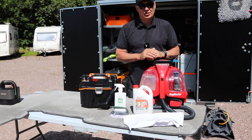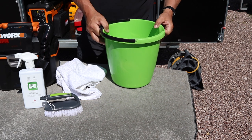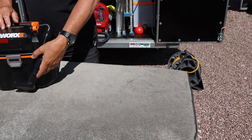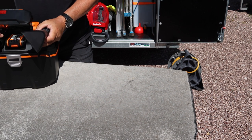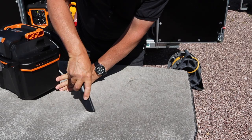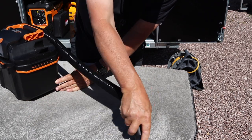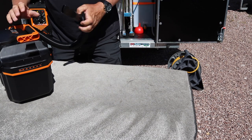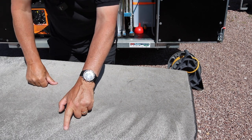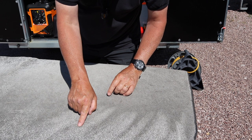First I'll show you the manual version. In addition to the items mentioned, we'll also have some warm water in a bucket. The first thing you want to do is vacuum the carpet — so I'm going to do that now. That section's done. Here we have quite a few mud spots — there's one there and one there.